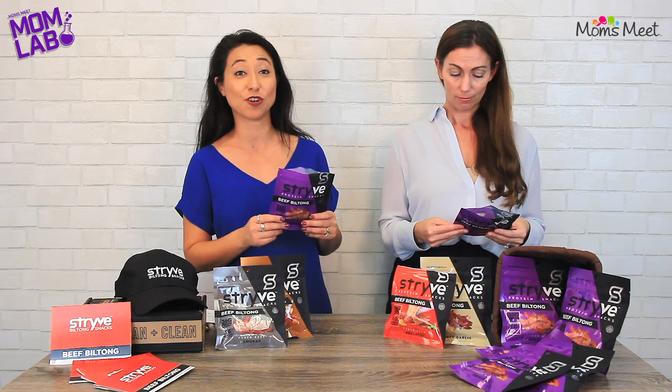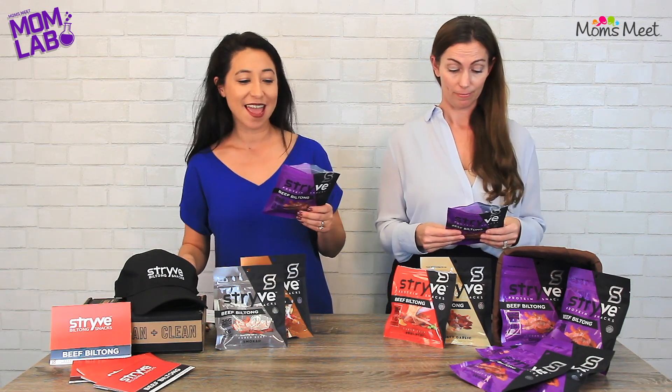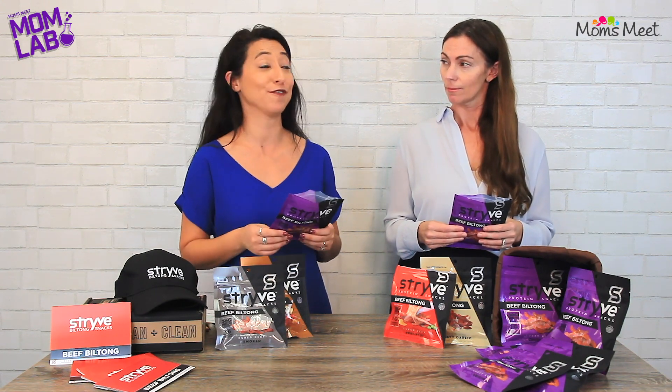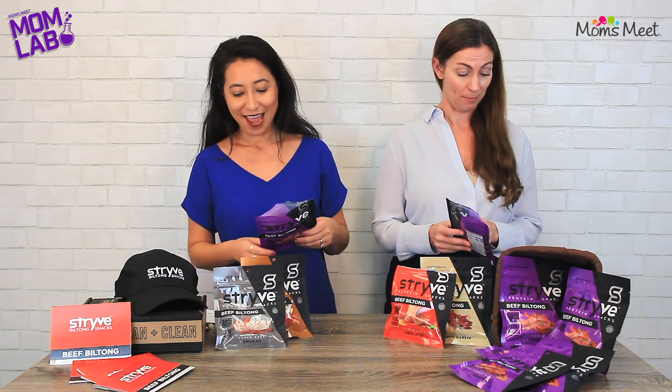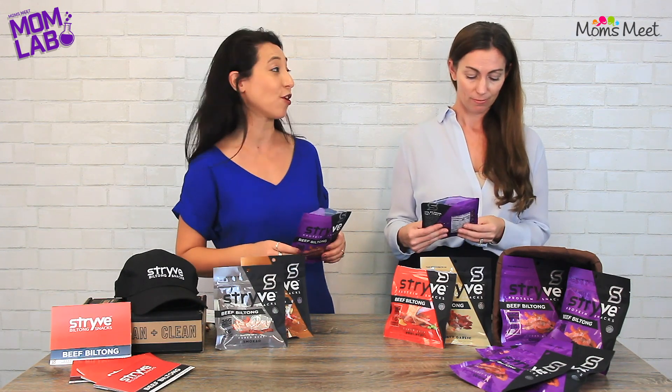Each bag contains 36 grams of protein and less than one gram of sugar, which is amazing. And only one gram total carbs per serving, which is really great. It also contains 50% more protein and 80% less carbs than jerky — pretty incredible.